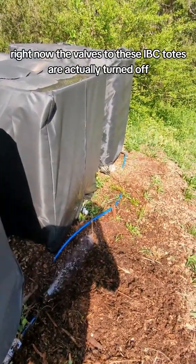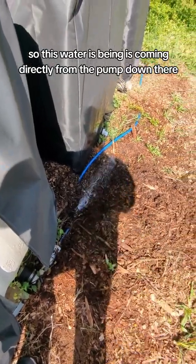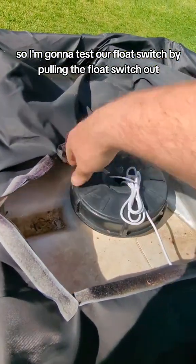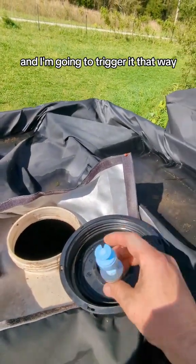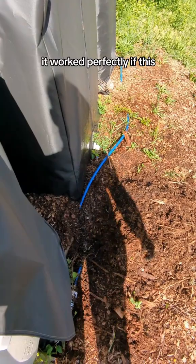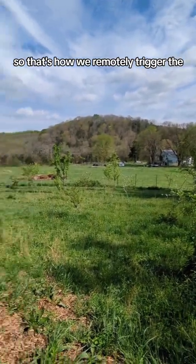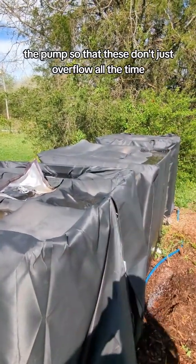When this float switch gets tripped, it turns off the smart switch. Right now the valves to the IBC totes are actually turned off, so this water is coming directly from the pump down there — if I turn that pump off, the water will turn off. So I'm going to test our float switch by pulling it out and triggering it that way. We have a little 'if this then that' program written and it works perfectly — it shuts off the pump as soon as the float switch is triggered. That's how we remotely control the pump so these tanks don't overflow.